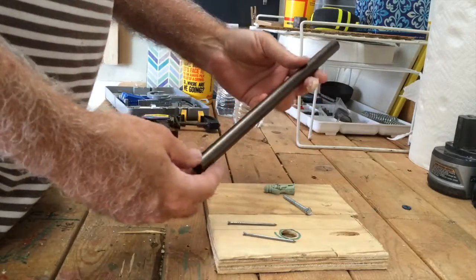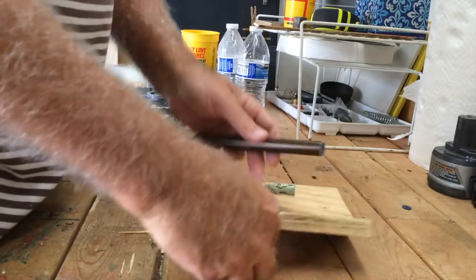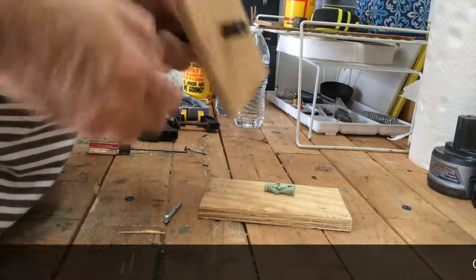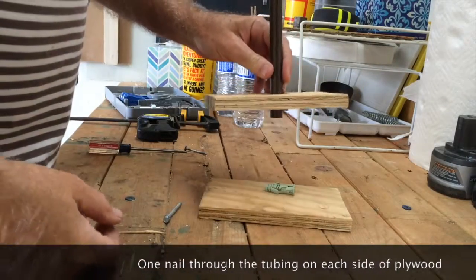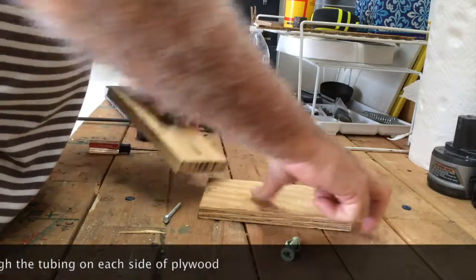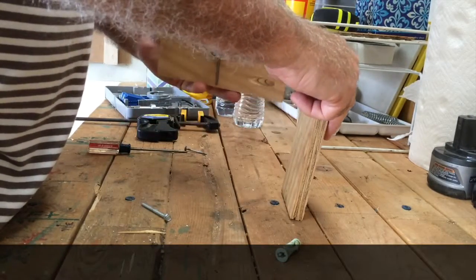I have pre-drilled a couple of holes in here so the tubing will go through like that, and then one pin on the other side to prevent it from sliding farther down. That'll hold it in here, and then I'll build a couple of pocket holes here and here — we're going to attach this together and then attach it to the wall. So let's do it.